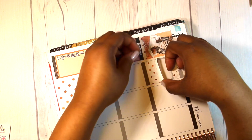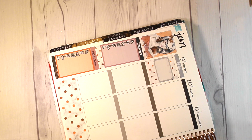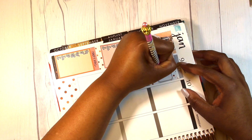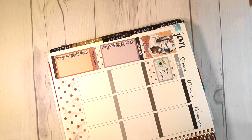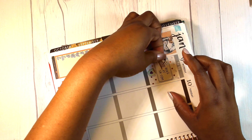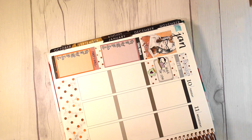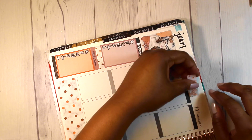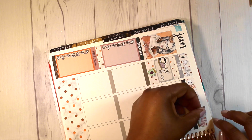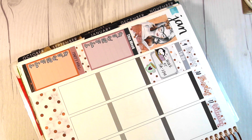I put down the to-do header for Monday the 9th, putting down a half box on top of some washi strips that came with the kit. I put down a little coffee mug from Hello Petite Paper and wrote down that I'm working overtime. I put in the date covers for Monday, Tuesday, and Wednesday with the corresponding correct days, and I also put in the penguin sticker at the computer, which is from Icone Shop.